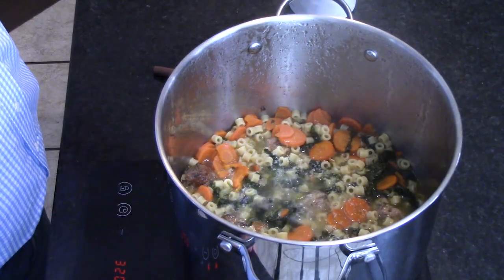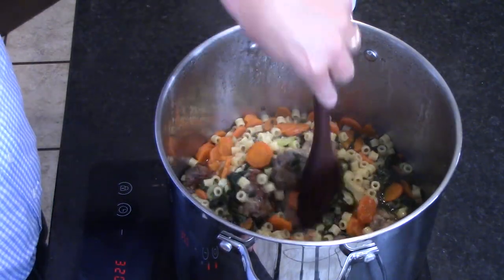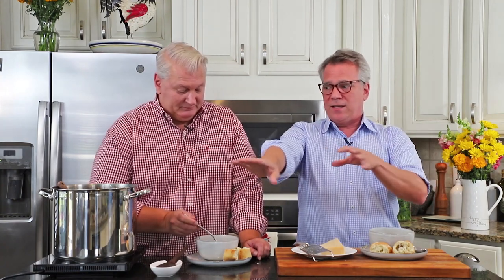One important note about salt: when I make homemade stock — which makes about a gallon — I add about a tablespoon of salt. If you're going to use store-bought broth, it's already salted, so be careful. After simmering, I tasted and added about another half teaspoon, then another half teaspoon. Just salt to your own taste — that's important.